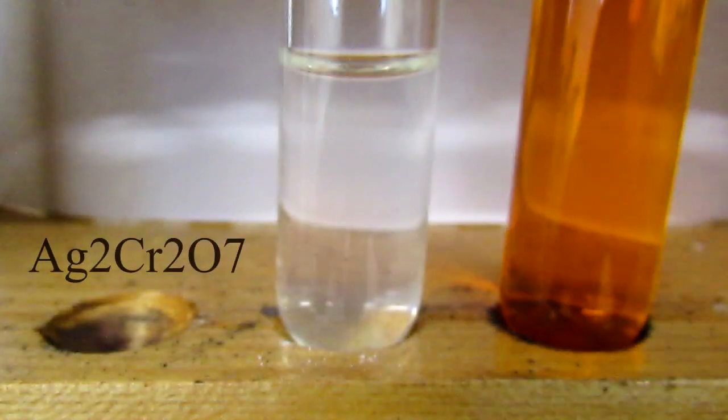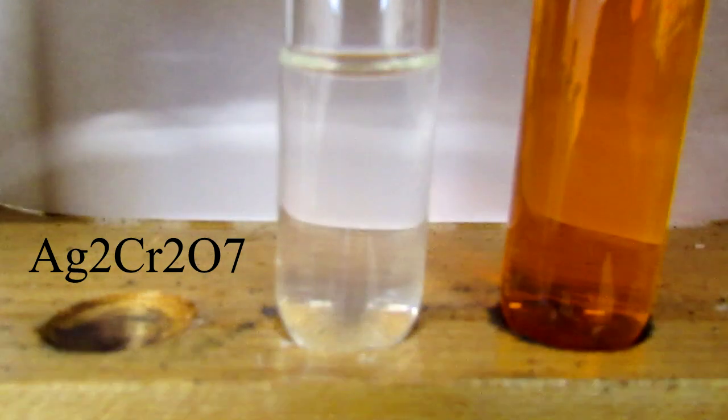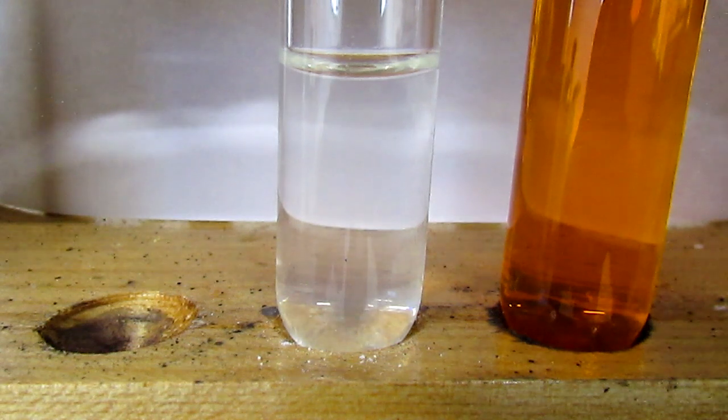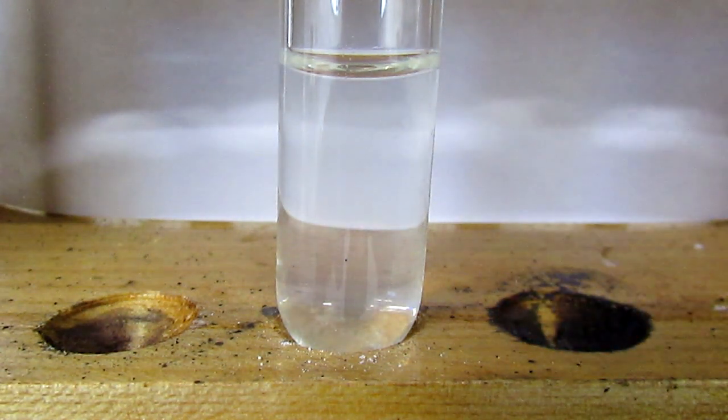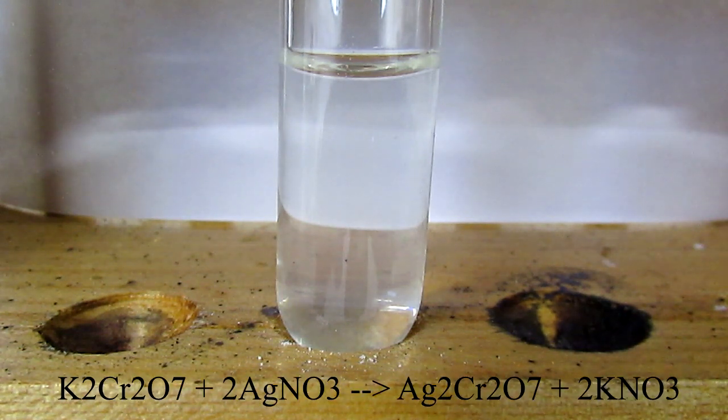Today we are going to be preparing silver dichromate. On the left I have a solution of 0.5 grams of silver nitrate and on the right I have a solution of 0.45 grams of potassium dichromate. I'm just going to drip the dichromate into the silver nitrate and we should see a red precipitate.